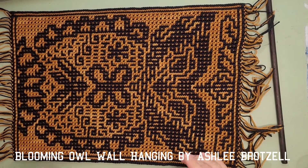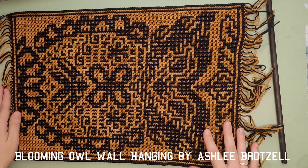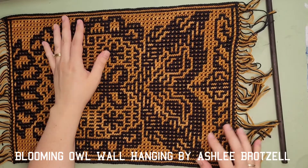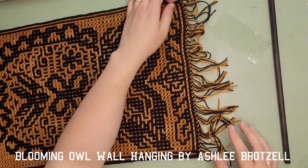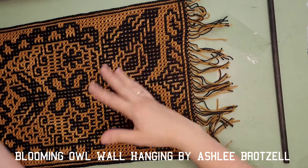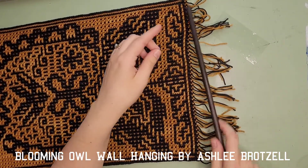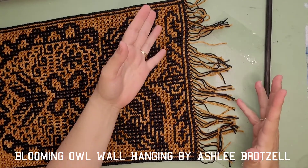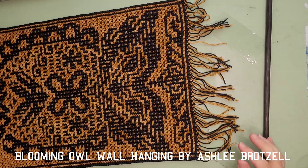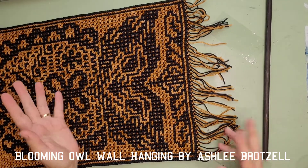A lot of my other wall hangings put the fringe on the side, which is kind of fun too because it just looks cool on the sides. But for this one I specifically wanted it on the top and the bottom, so that the bottom could be fringe for decoration and the top I could put my dowel. I did a few trial and errors and thought I'd better tell people so they don't have to do the same thing.